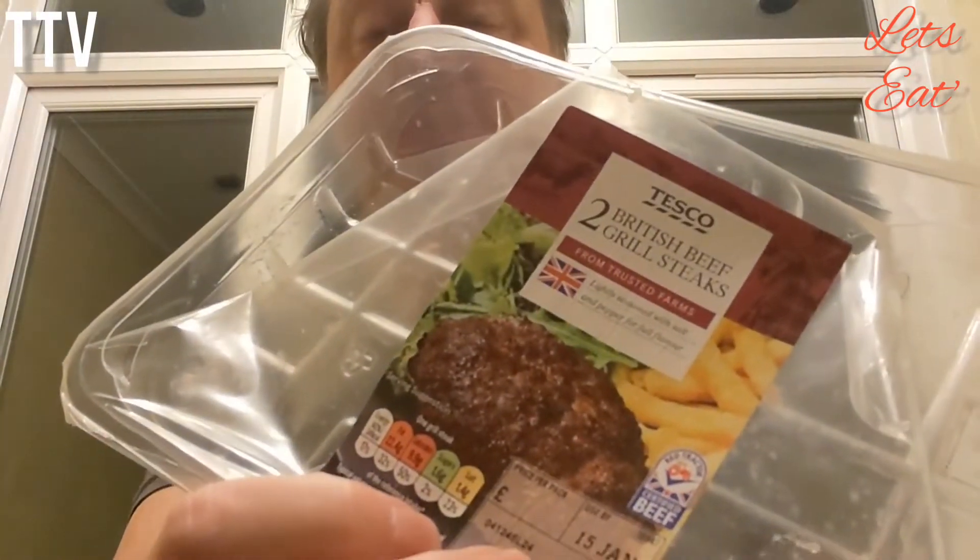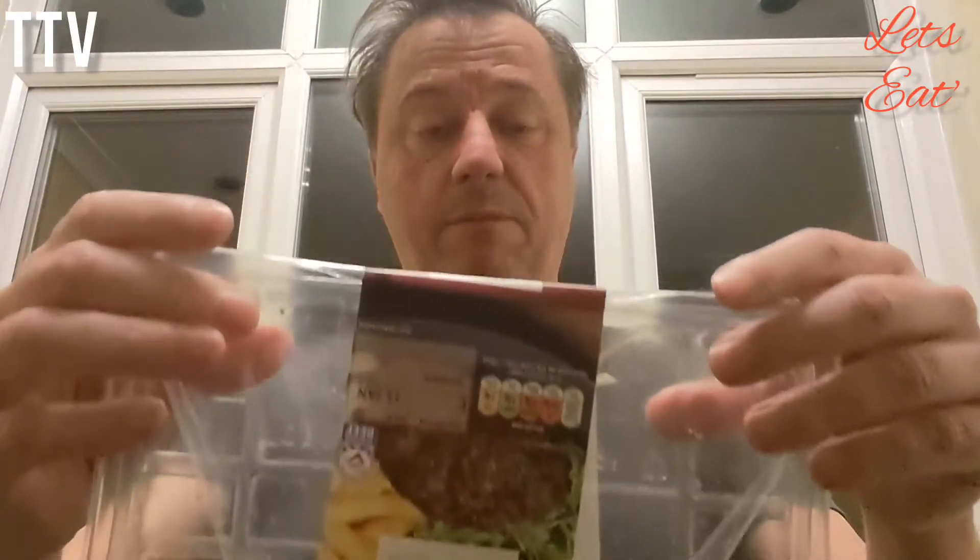Ben, guess what? We're reviewing burgers. Well it's a new year and let's be honest, at the moment it's cold but soon it'll be spring. Probably. So what better time than to review British beef grilled steaks from Tesco. I think they were a couple of quid for the pack, maybe £2.50, I can't remember.